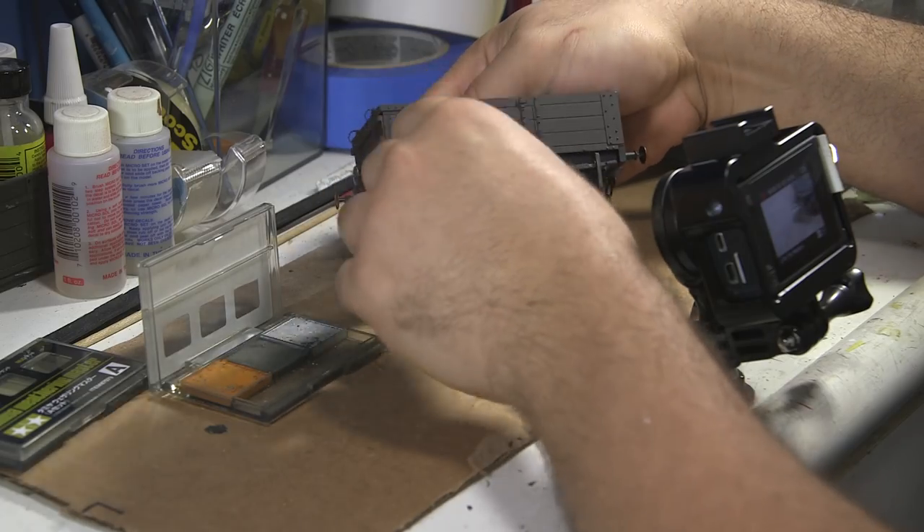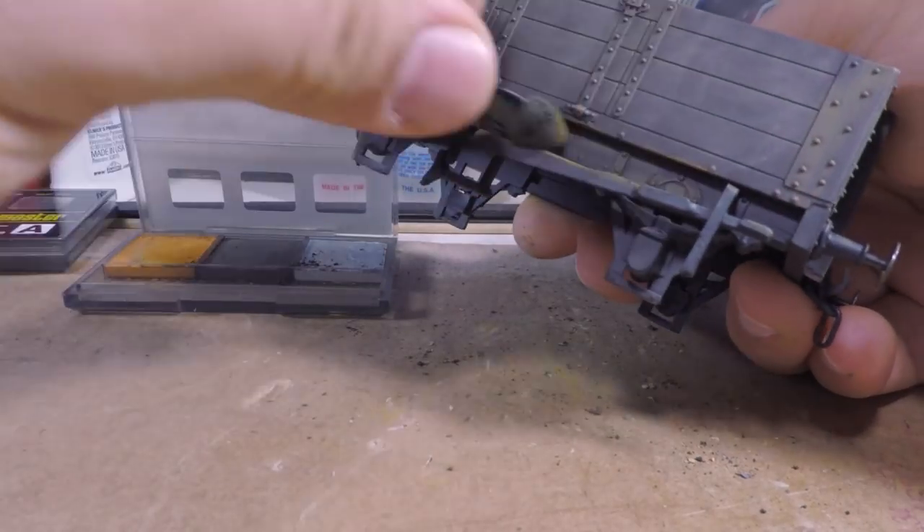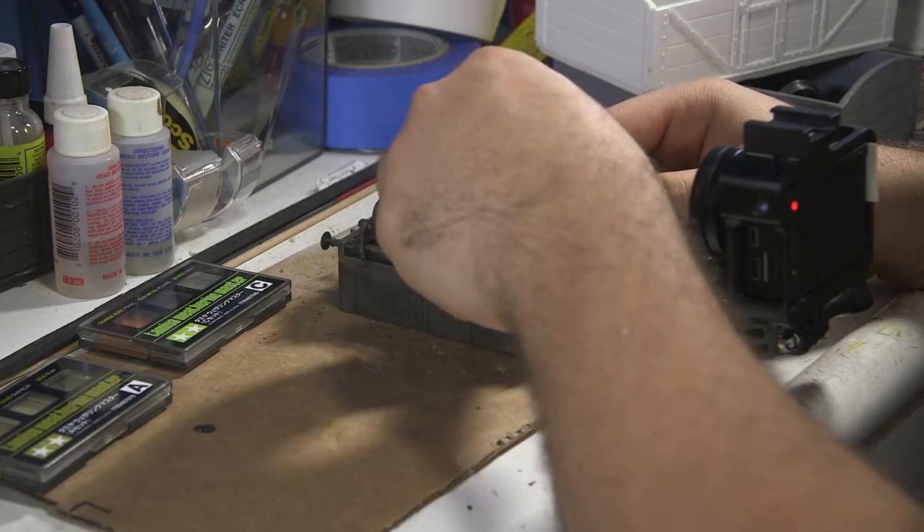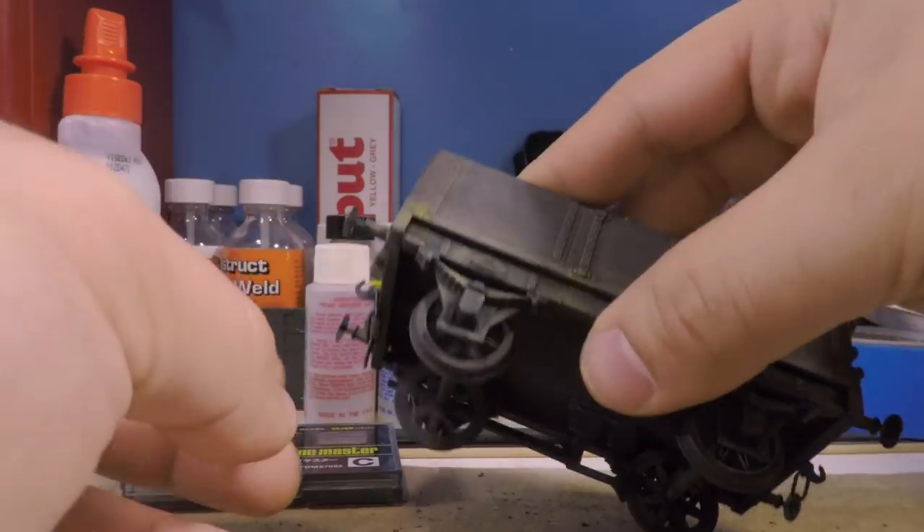For better or worse, I'm convinced that the Tamiya weathering kits are really just non-metallic makeup kits, right down to the foam applicator, which doesn't really work that well. The end result was worth it though, and the truck presents really nicely.